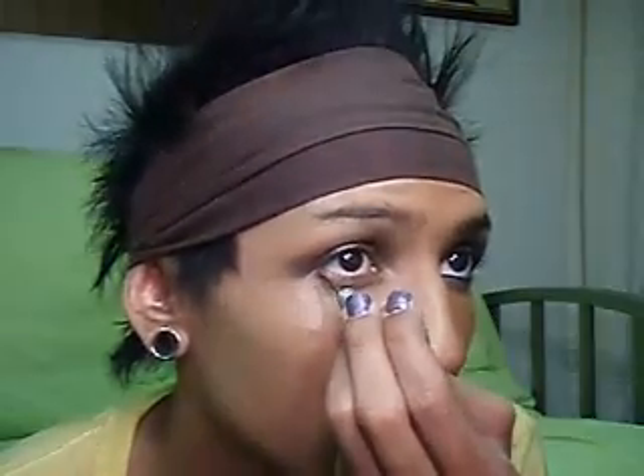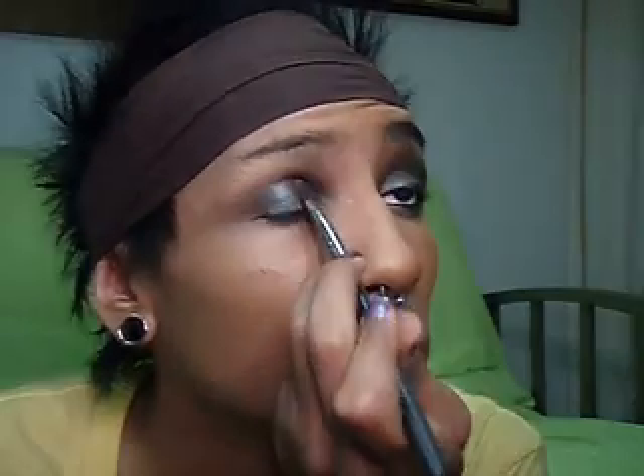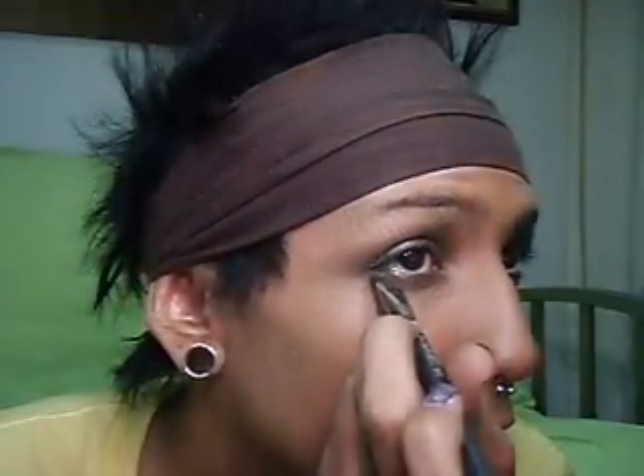Now I'm going to go ahead and take the same liner — Smog — and I'm just going to do a little bit under my eye. Then do the same thing, just go ahead and blend it. Now I'm going to take Club Eyeshadow and I'm just going to press that right on top of the Smog liner so I get that nice green.